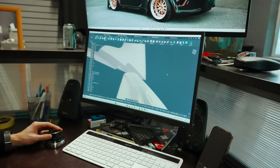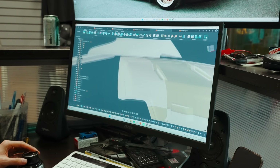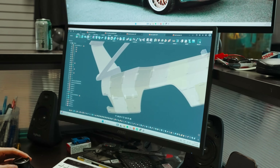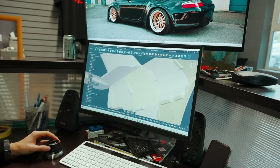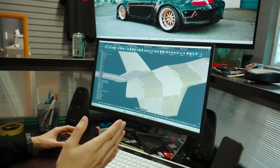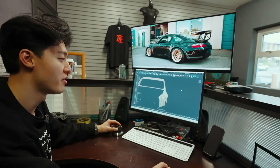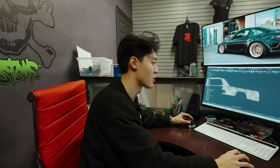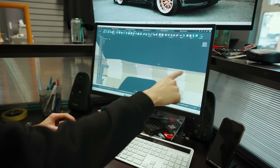We thinned out all the mating surfaces to the sheet metal along all the top edges. We did that so that when we cut away the actual body from the car, this piece would be bonded onto the little lip that's still left on the car — making it more like a proper quarter panel replacement rather than an over-fender that would be bolted or riveted on. That's why we thinned out all these mating points to the body.